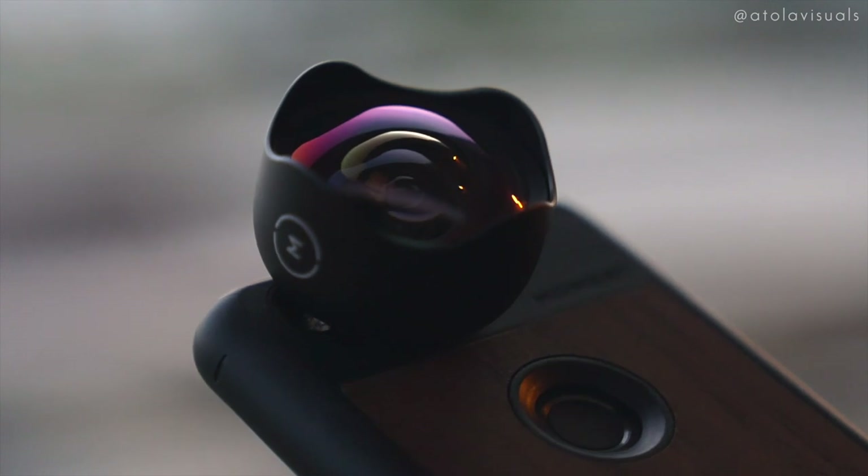You can learn about the Smooth Q more thoroughly after this video, but for now we're going to check out Moment lenses.